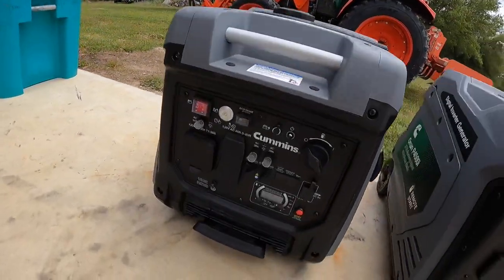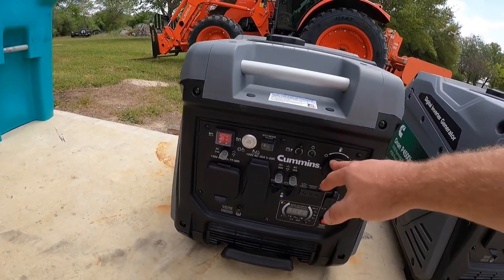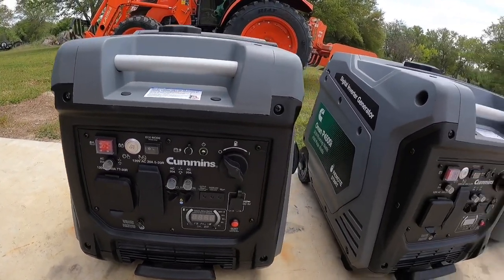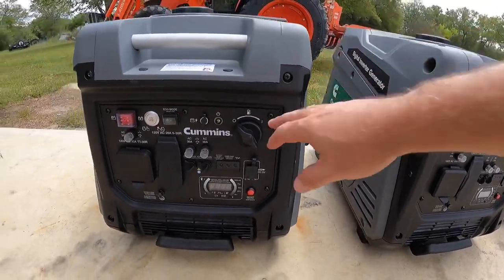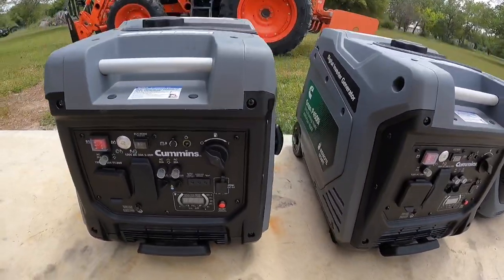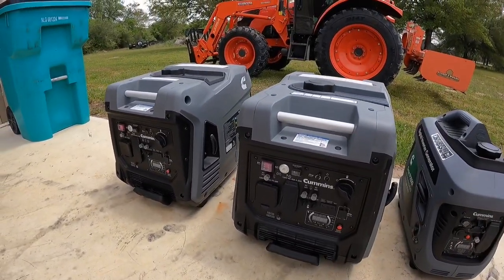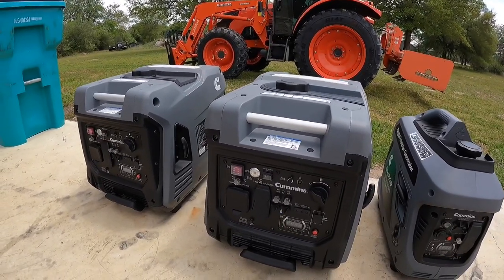Same thing on these Cummins Onan 4500s — they work really great. You can just turn the gas valve off while they're running and they'll dry themselves out. Both of these I just ran — topped off, ran until they died, then killed the power switch. They're ready for storage. I recommend running them about every three months: bring them out, fire them up, open the gas valve, let them run, then dry them out again.